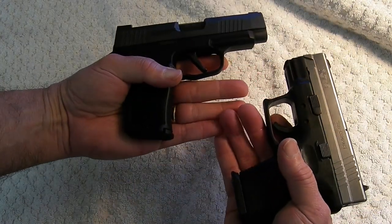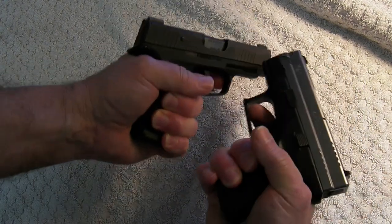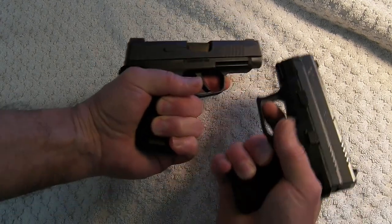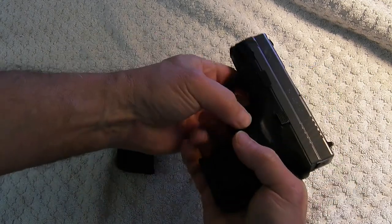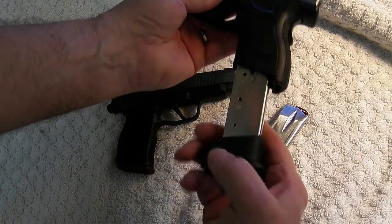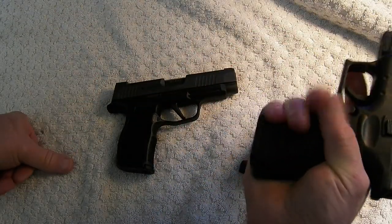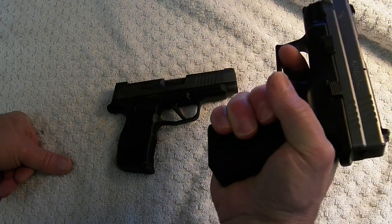You can see how they fit in my hand — about the same — except the grip on the XD9 is just a lot bigger. See how my hand goes all the way around compared to the big grip on the XD9. It also comes with a 15-round magazine; you can get your hand on it a little better, but it just makes it that much bigger and bulkier, though it does make it easier to shoot.